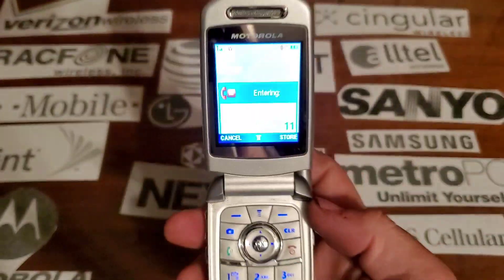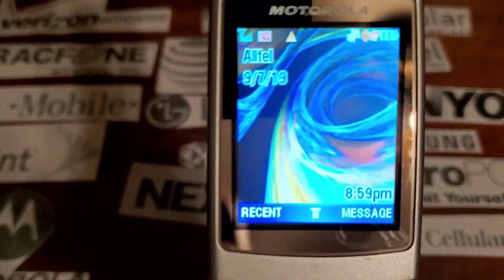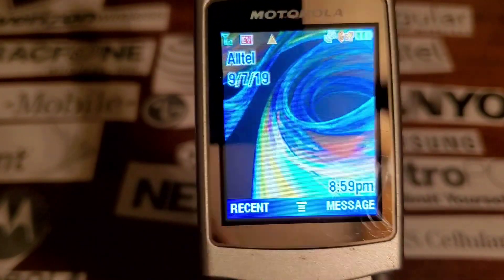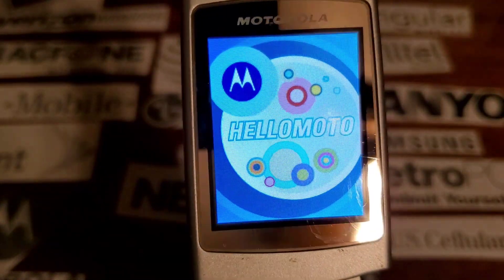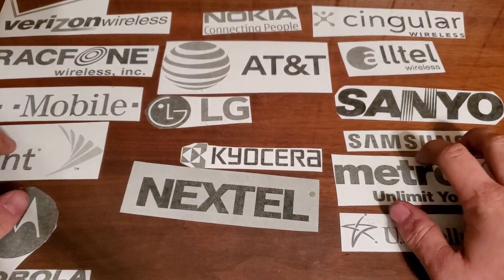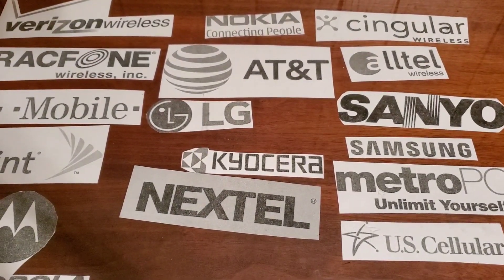On the inside you have a plasticky feeling keyboard that lights up in blue. The keypad is a bit messed up on this one. On the back there's a piece of glass with Alltel and manufacturer and carrier branding.